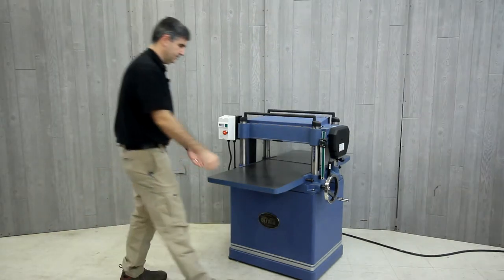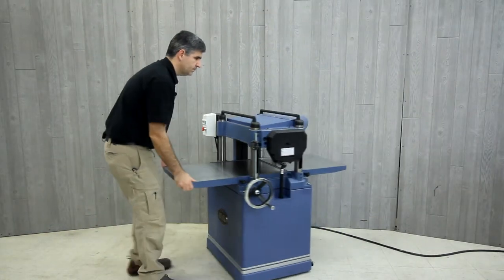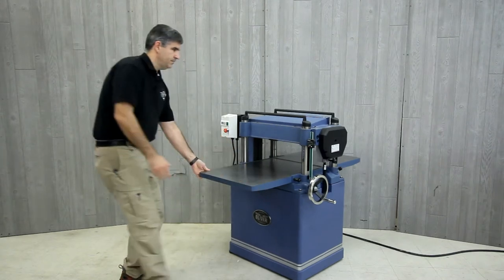Even though this planer weighs in well over 500 pounds, the included mobile base allows for easy movement around the workshop.